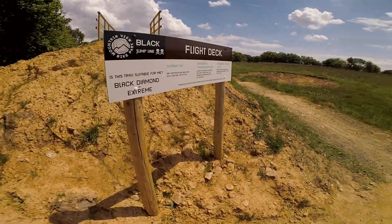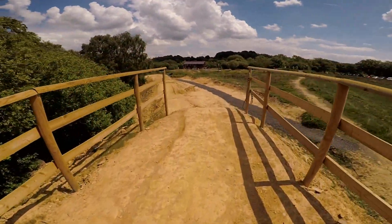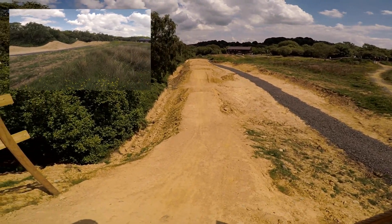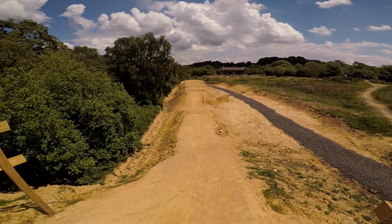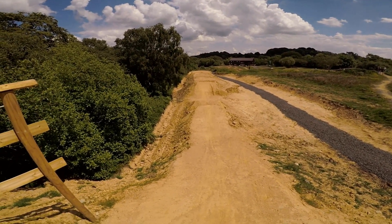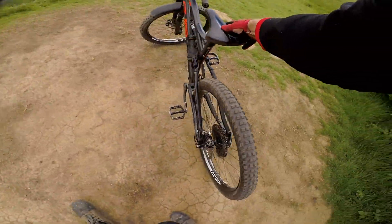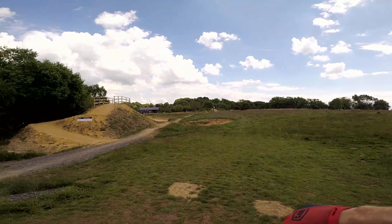Flight deck baby — black diamond extreme — this is for the dirt jumpers. Everything's got a gap to start with: step up, step up, step up, and step up at the end. Trick jumps so you can get some good air. Look at it — it's bone dry, solid, there's nobody on it. It'd be a good place to have a jam session up here. Let's get a summer jam going. I gave her a good clean this morning after Triotie Bike Park's muck and mash — thought I'd better turn up at the jump park with a clean bike.